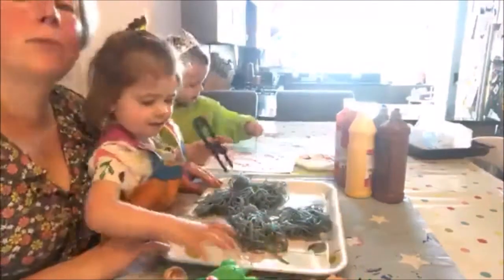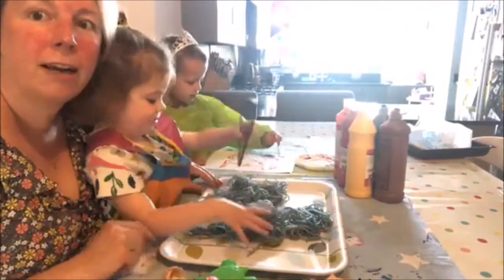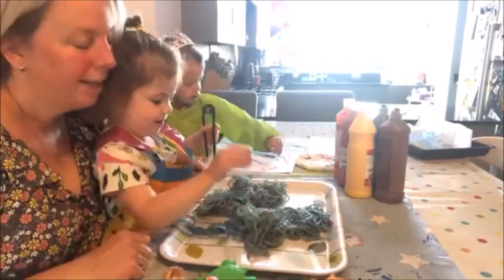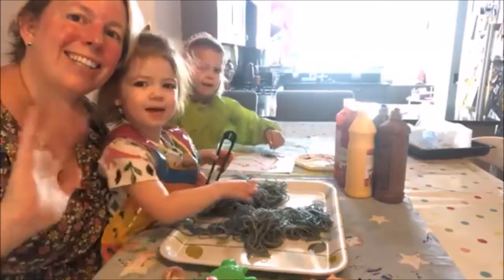So that's it for this week for our messy play and art for Australia. I hope you've enjoyed it, and I hope to see you again next time. Bye-bye, girls. Bye.